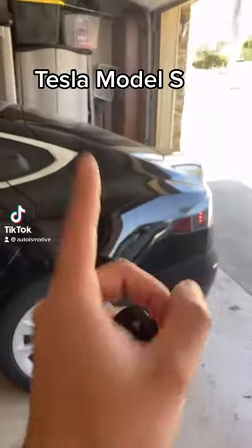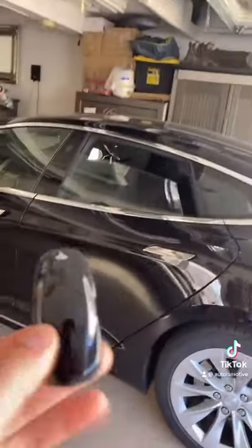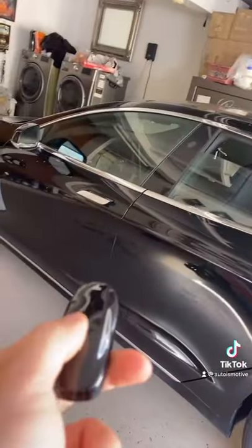We switched out the Model Y for a Model S. It's been kind of weird driving this car because you're using an actual key — if I want to lock it, I just press this middle button and it locks up. With the Model Y, I just go next to it with my phone and my phone does everything for me.